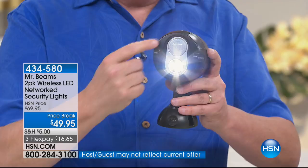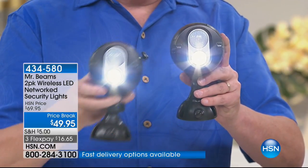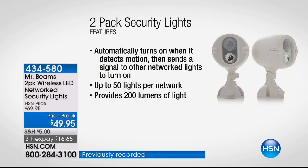What NetBright means is that when one light detects motion within 30 feet, it sends a wireless signal to all the other Mr. Beams lights saying, alert — somebody's out there. It could be a deer, a raccoon, or somebody creeping around. Mr. Beams lights up the night, so there's no worries about what's going on in your backyard. Maybe you work nights and pull up in the driveway — the lights come on automatically and welcome you home.